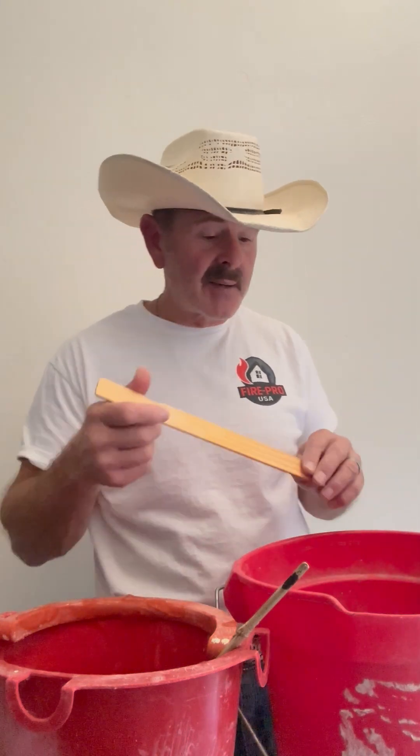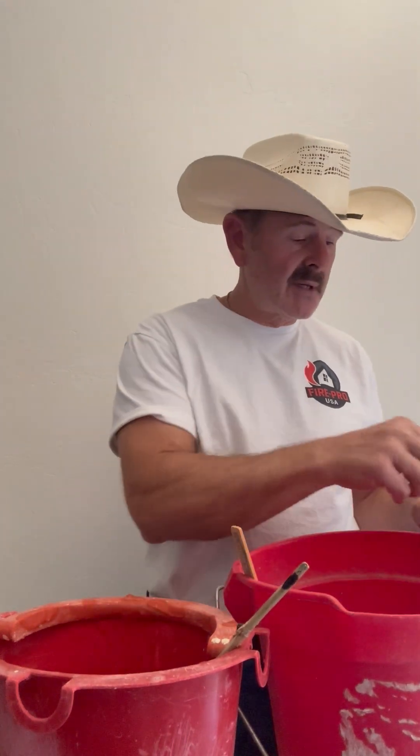So I've got two buckets — one bucket of water and one bucket of gel. I'm going to take this little stir stick and drop it into the water. It's been in there a little while so it's getting soaked. I'm going to turn my propane torch on here.